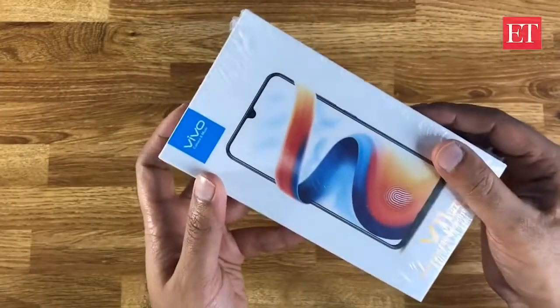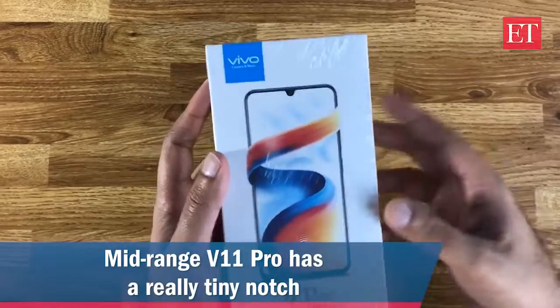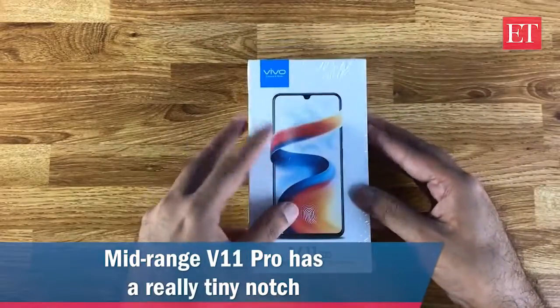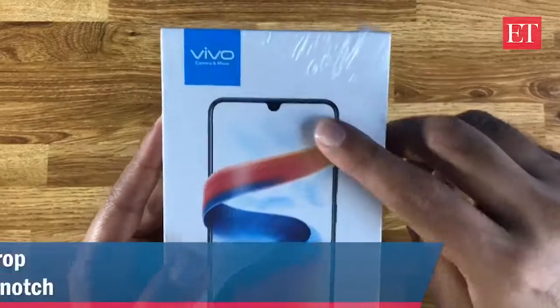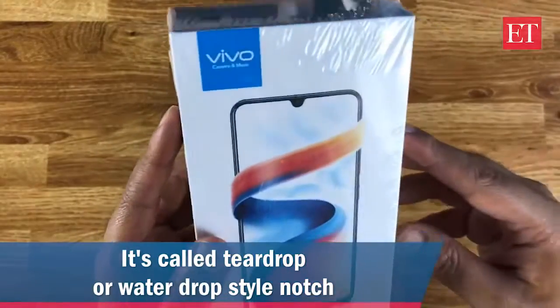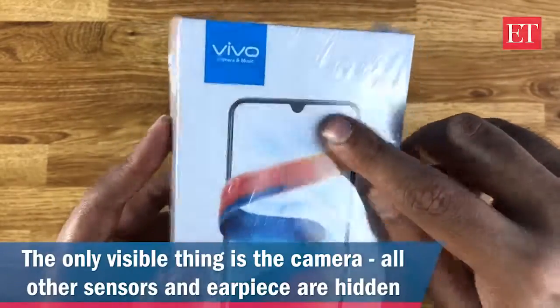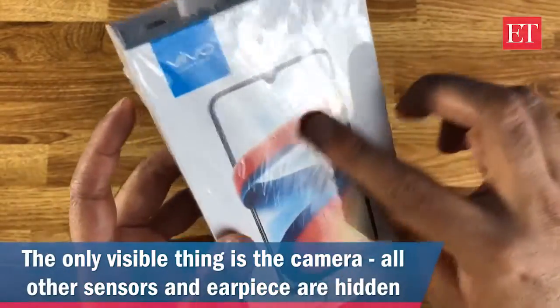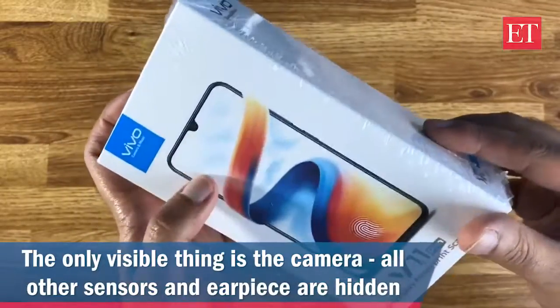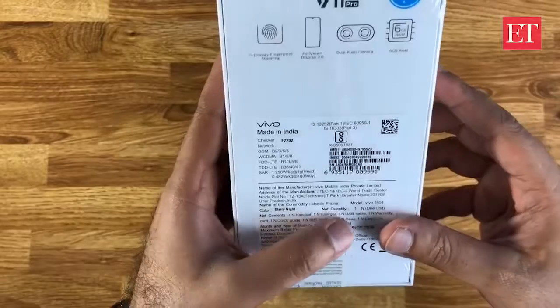This is good news for people who don't like the notch but couldn't afford to spend 45,000 for something like the Vivo Nex. As you can see on the box itself, the notch here is really tiny — they call it the water drop or teardrop style notch. Just the front camera is visible in the notch; all other sensors are hidden. The price is also scratched out on the box.